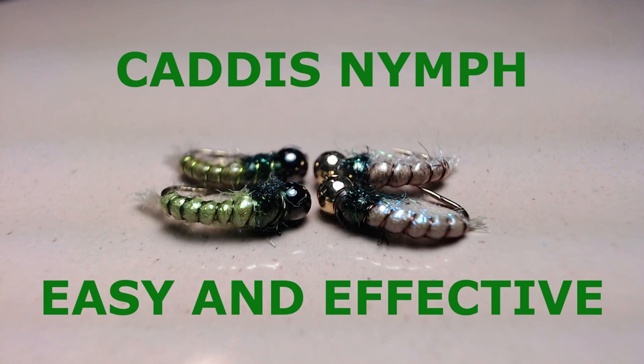Here in Utah, a double nymph rig with this caddis pattern and some sort of PMD nymph is really deadly June through September. I fished that combination of flies a lot. I encourage you to tie up some of these and try them out on your local caddis water.